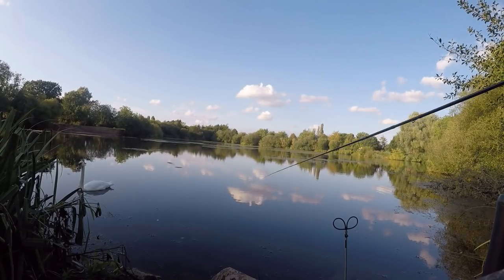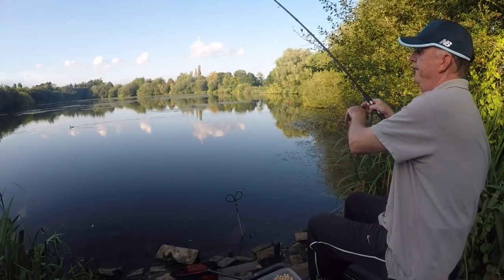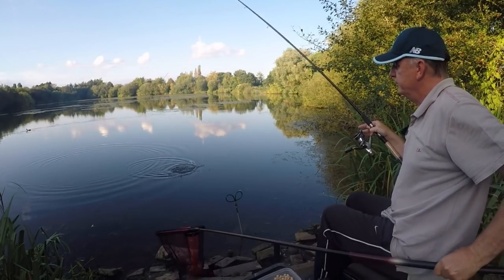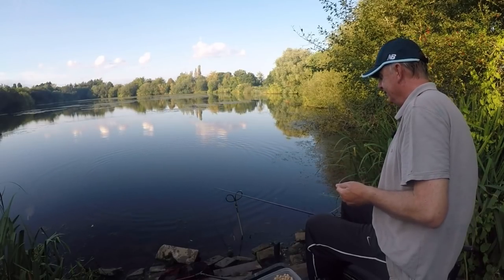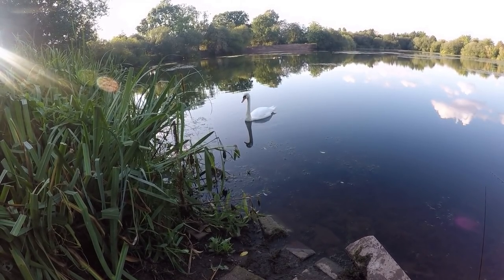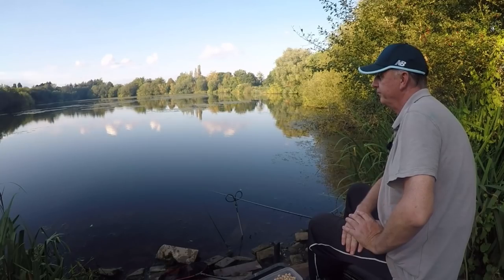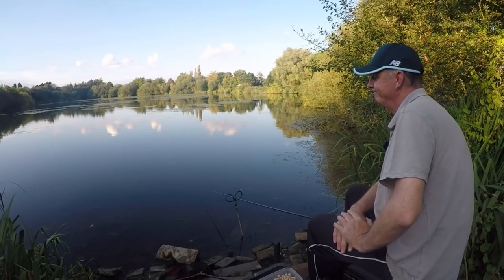That's a quick look at those big roach — they take luncheon meat as well. Oh it's a nice roach... and it's come off! Oh, that was quality. I was so disappointed. That was a quality roach, almost round the pound mark. That was a big roach — gutted. I just hope the rest of the shoal's down there and I can catch one of them.